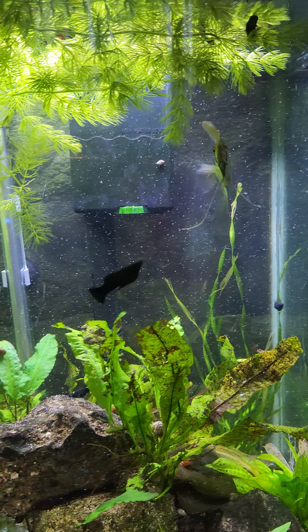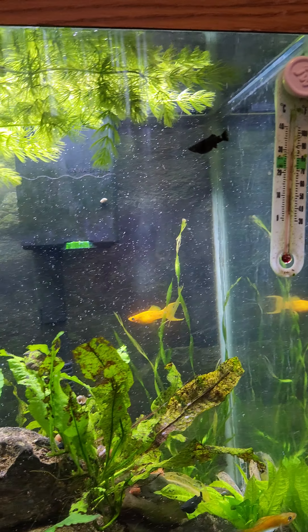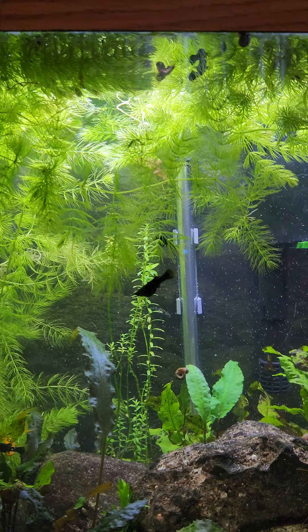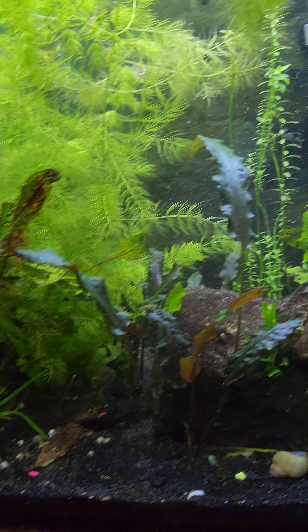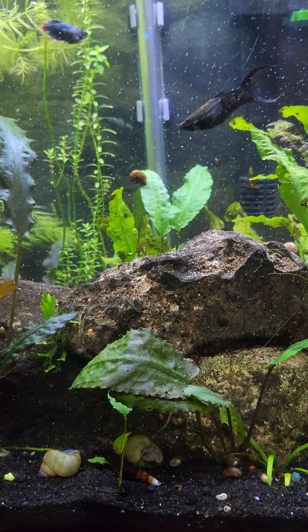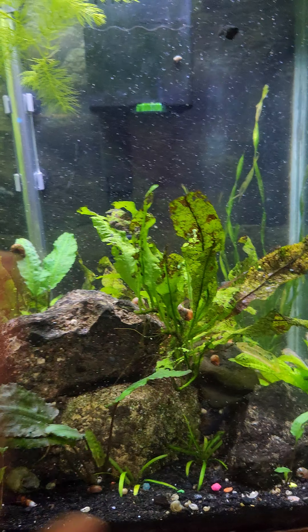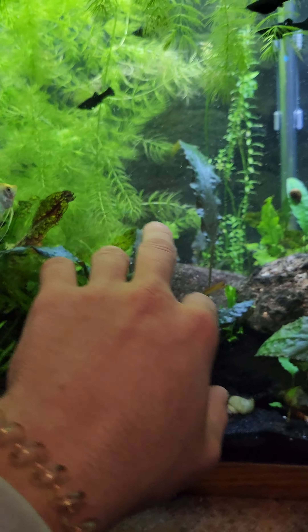This is the molly tank — plants have seen better days for sure. Just fed them so they're going crazy. Got a few oddballs in here: there's a female betta and a couple of angelfish. This is the tank I'm going to be working on for a bit. I'm going to try to redo most of the plants, hopefully these guys come back, and there's this area I want to refill and maybe put some more plants back in.